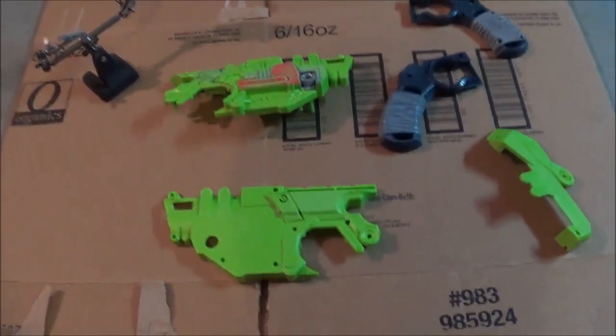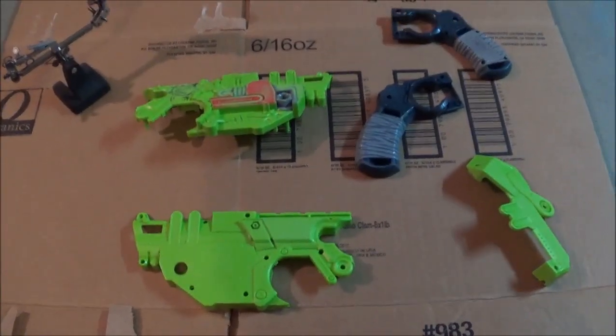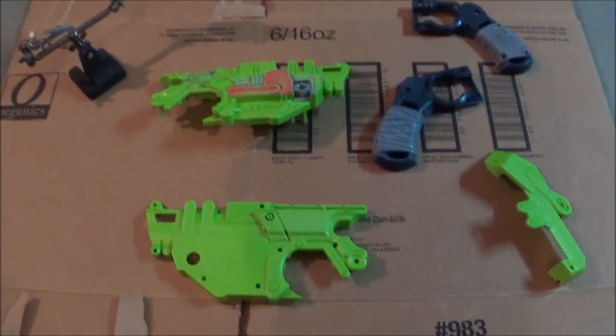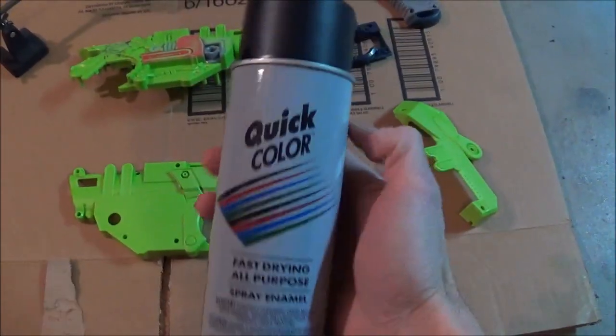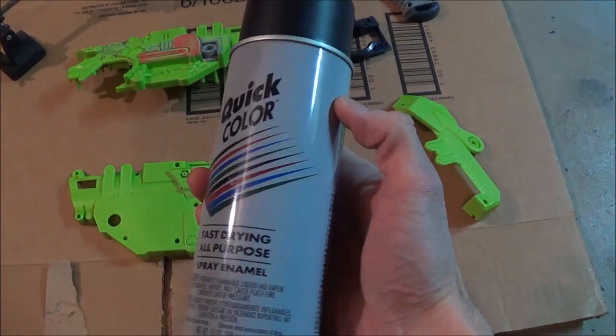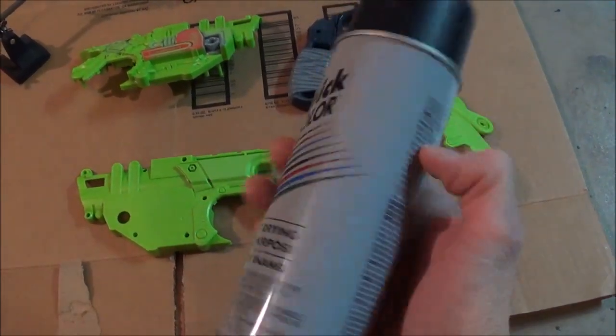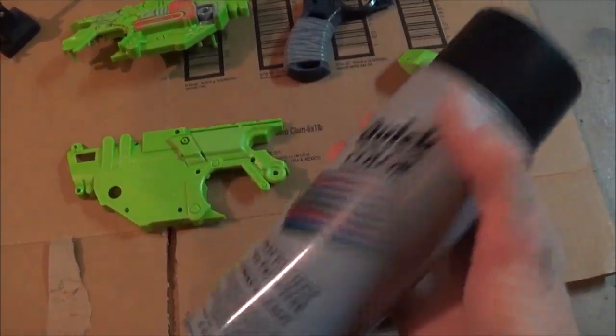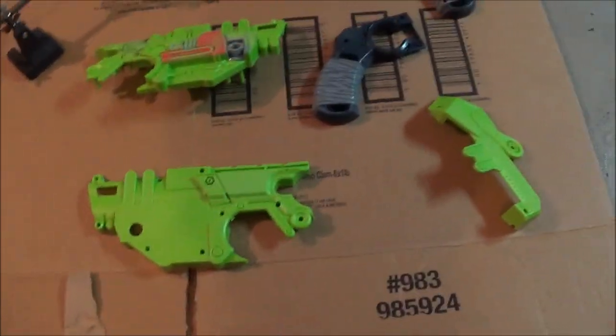Hey guys, it's me DECOM Prime, and today is going to be part 2 — the premium part of the top coat. I use this right here, it's a quick color, pretty cheap, 90 cents at Home Depot, about the same price at Walmart. I'm going to give it a basic top coat of black paint.